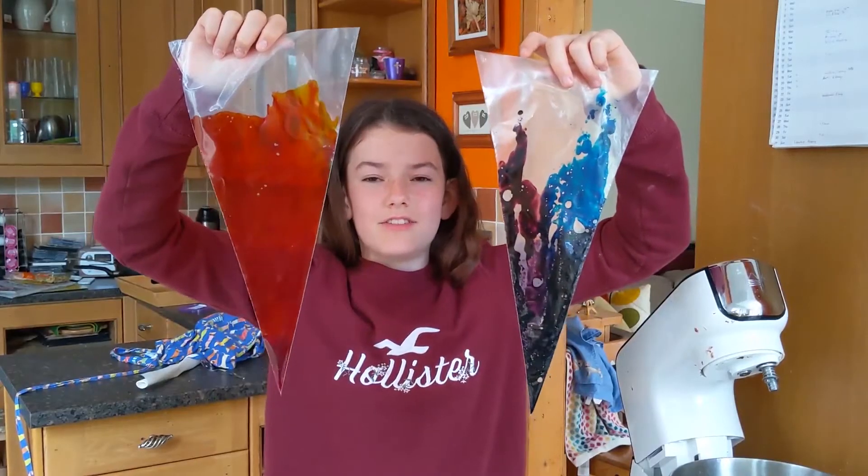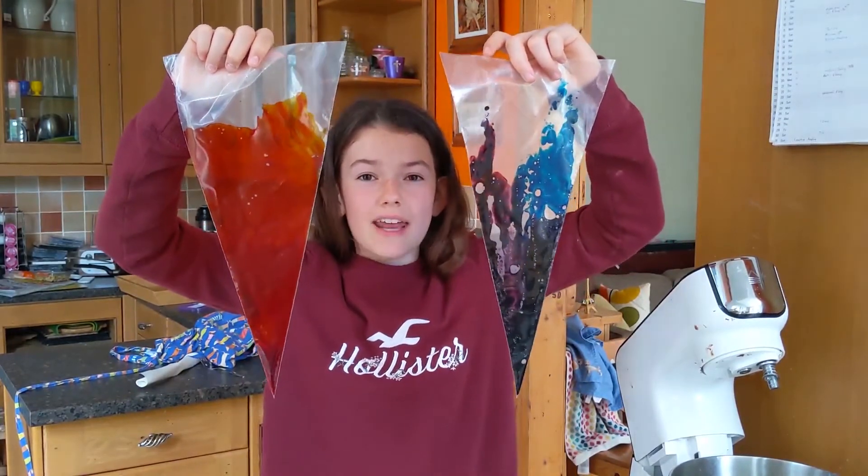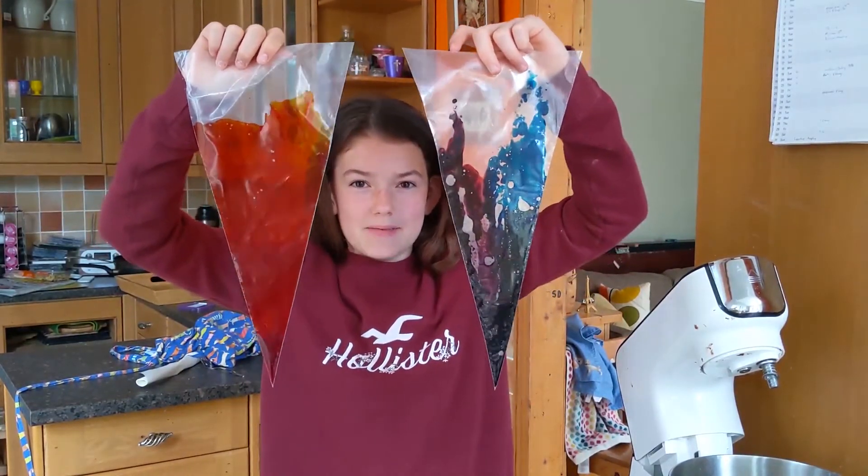We have added food dye into our piping bag, and I'm now going to add in our meringue mix.